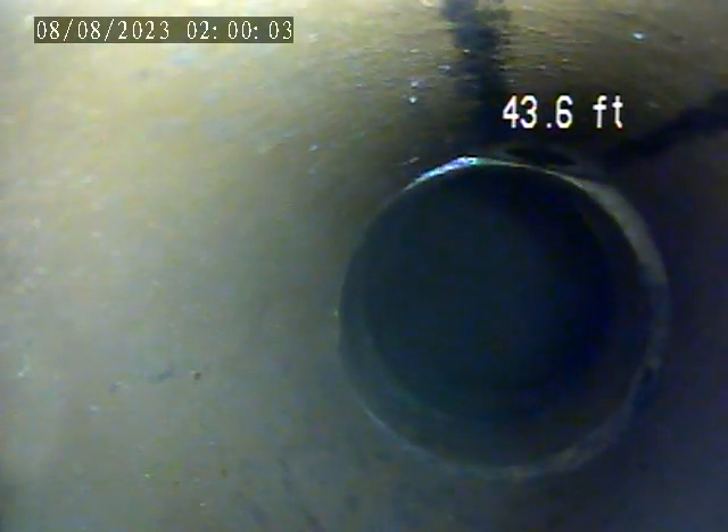At 111 Cedarbrook Drive, today is August 7th. We've done an interior sewer inspection. This is an exterior inspection from the fresh air vent, pushed out to the main tap at about 45 feet. We're going to pull back from here. This is a terracotta sewer line.